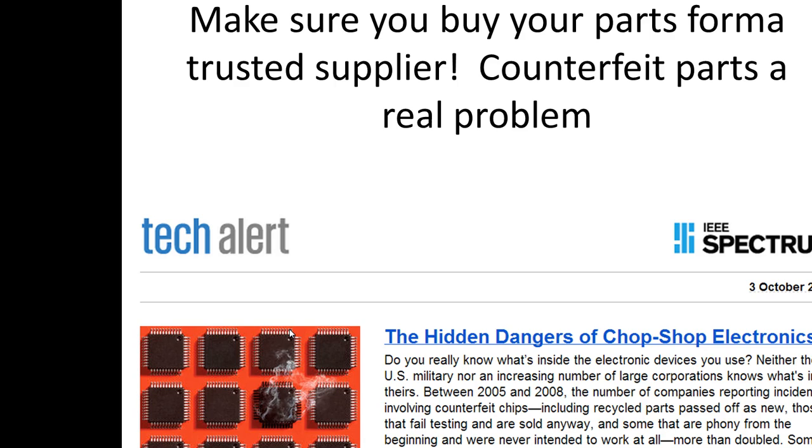Another issue is parts that fail to work at all, which are supposed to be thrown out or destroyed so they can't get into circulation. But what must happen is that employees take these absolutely non-functional parts and somehow get them into the supply chain. Even the military is getting caught with bad parts.